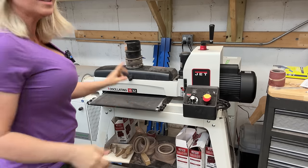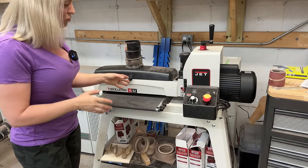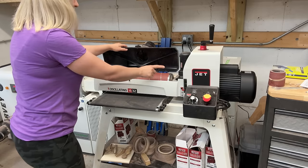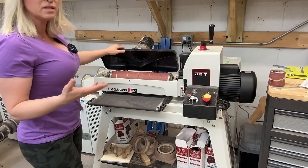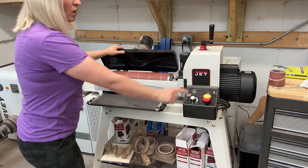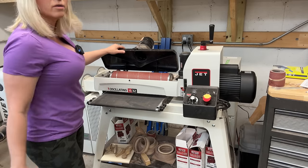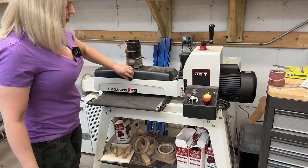Next on the list is my drum sander. This is a fairly recent purchase — and it's not just a regular drum sander, it's an oscillating drum sander, which means when the drum spins it also moves left and right. That makes a huge difference because when you're done sanding you don't have to hand-sand to get rid of lines — there will be no lines. You can turn the oscillating function on or off, so you can use it as a regular drum sander and then turn it on for the last couple of passes to get everything smooth.